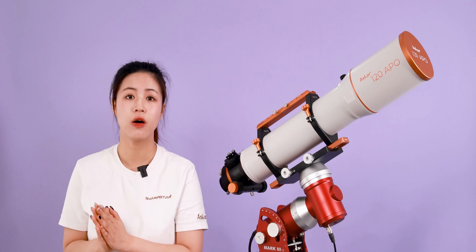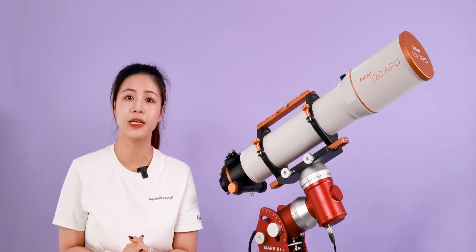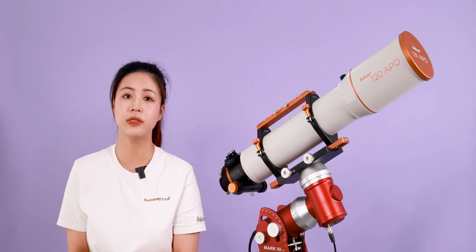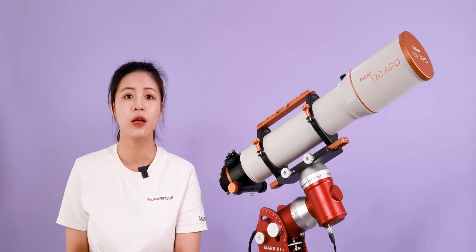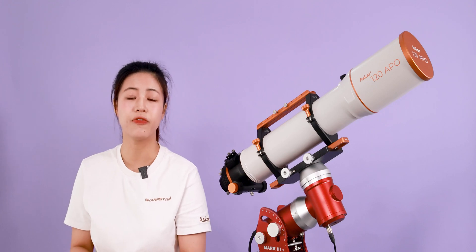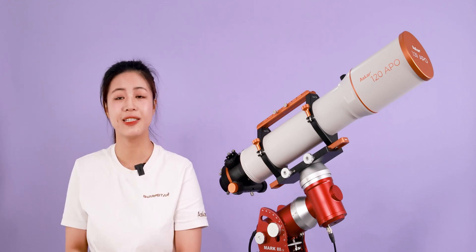This has been the overall introduction of ASCA's new 120 Apple. If you want to know more detailed information, please click on the official website link in the description for further information. We will see you next time.